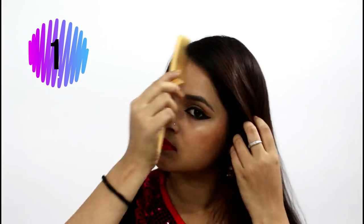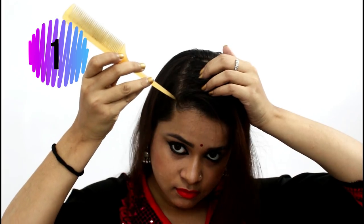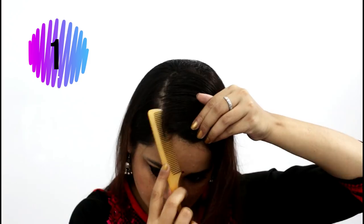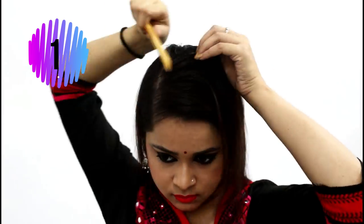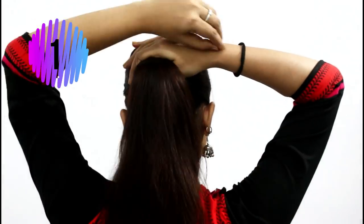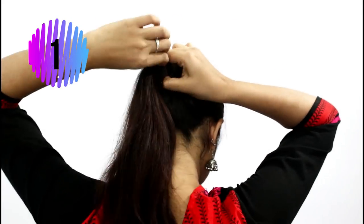Then smooth out your hair on one side. You can adjust the partition according to your wish. As you can see, I'm pulling out a few more hair on the other side, and then we need to smooth out the hair again. Then take a part of hair till the back of your ear. Comb your hair and smooth it out. Then tie the rest of the hair into a pony — you can choose a low pony or a high pony according to your wish.